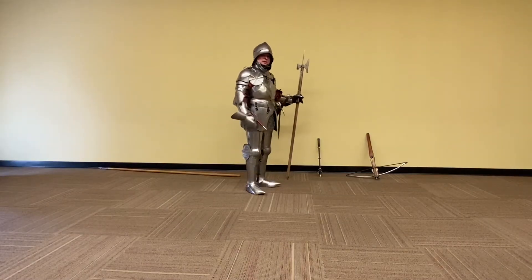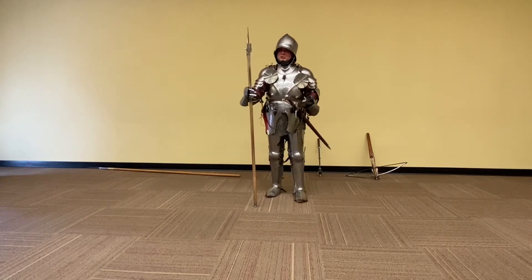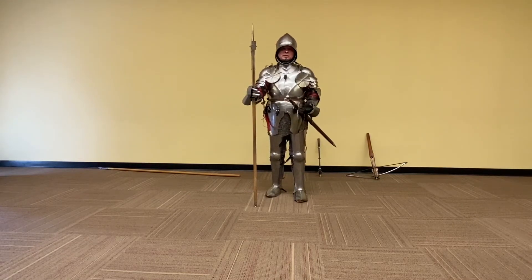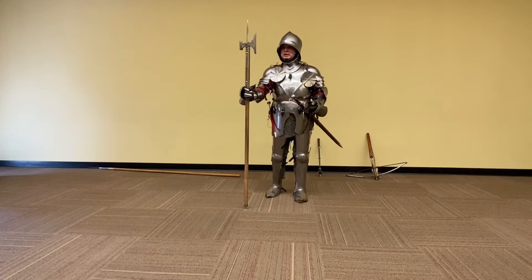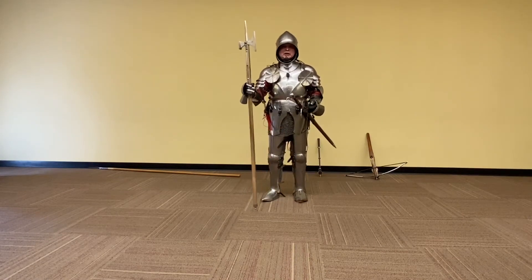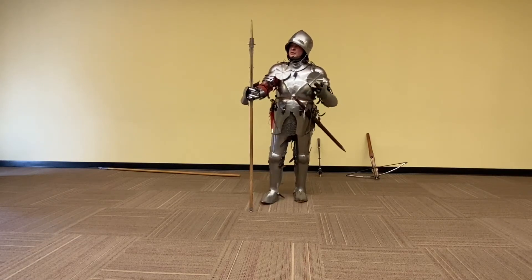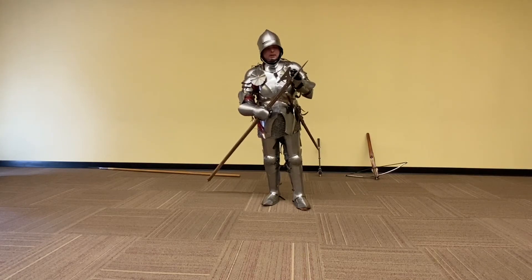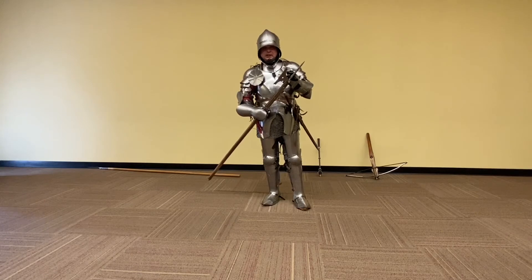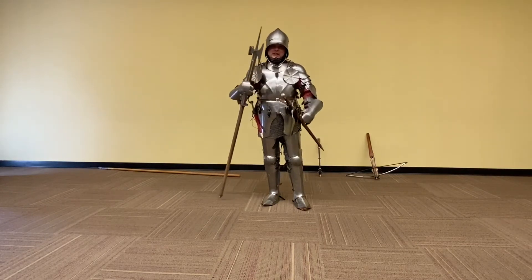If I'm fighting on foot, the other weapon I'm going to use is this — this is a Polaxe. One of my assistants, a squire, would have this ready for me if I needed it. This is actually the heaviest weapon I would use, about 10 pounds; most other weapons are significantly lighter. It's got an axe, but it's not really designed for chopping as much as for denting. If I hit this flat, even edge against someone else's plate, it's going to put a good dent in the armor.